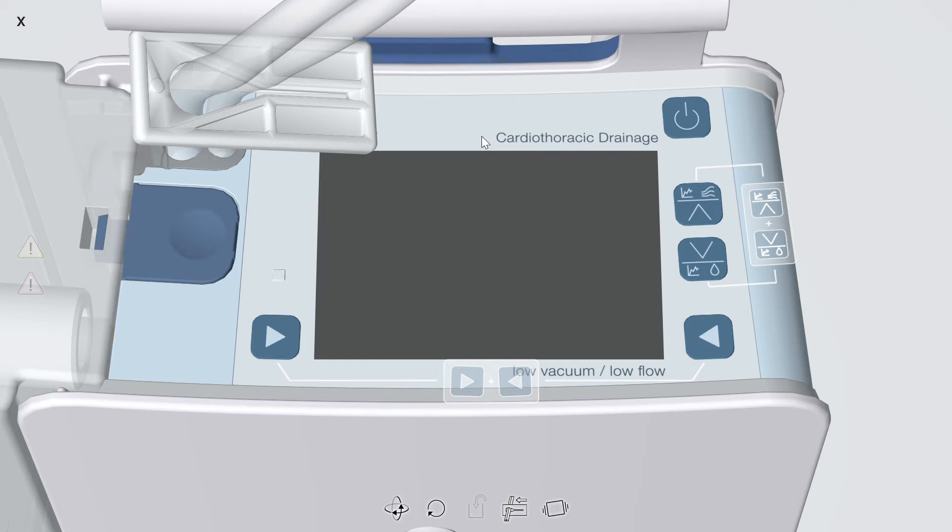On the top of the device is the canister release button, the display, the power button, the up and down selection arrows, and lateral left and right option button arrows. The function of the lateral left and right option arrows changes depending on what screen you're on.